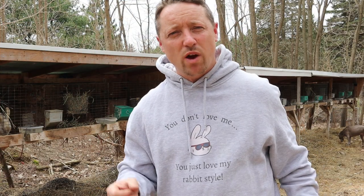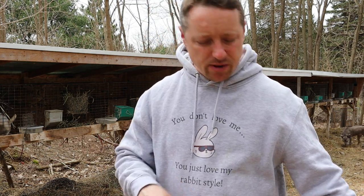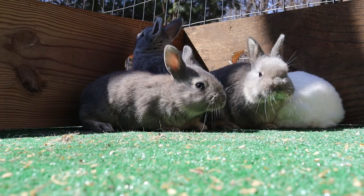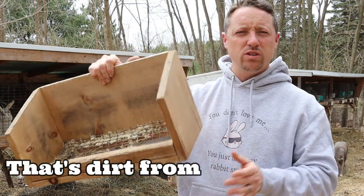We put those in right at three weeks. Let me grab our nesting box - here's a nesting box, this is our design. We use our kindling totes once the kits are about two weeks old.